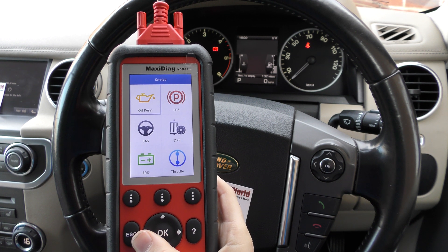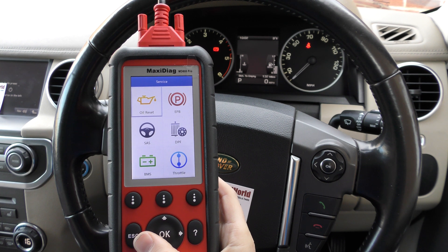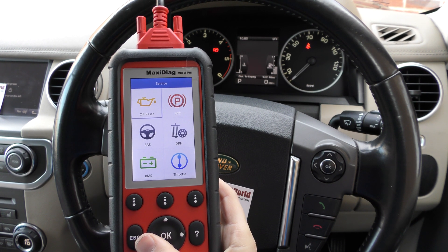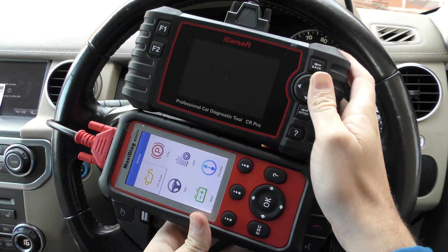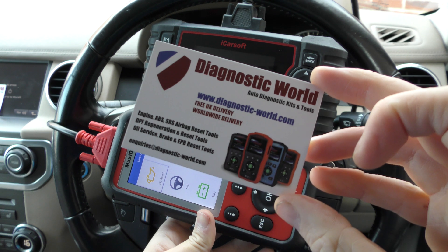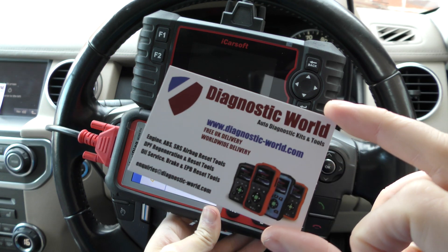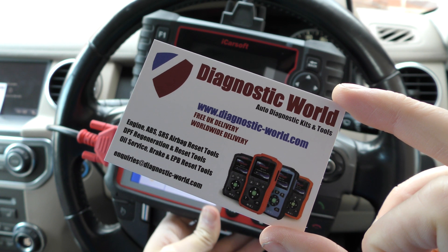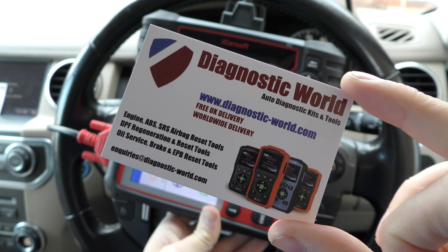They're both very, very capable tools with fantastic functionality, module coverage, system coverage, and vehicle coverage. It all really depends on whether you need that extra bit of functionality for the ABS brake bleeding and injector coding. Two very capable machines. If you're interested in either of these kits, or want further information, just contact us through the website at www.diagnostic-world.com — I'll put a link in the description below. If you have any questions, please email us at the email address at the bottom of this card. Thanks very much for watching, and I hope this helps.